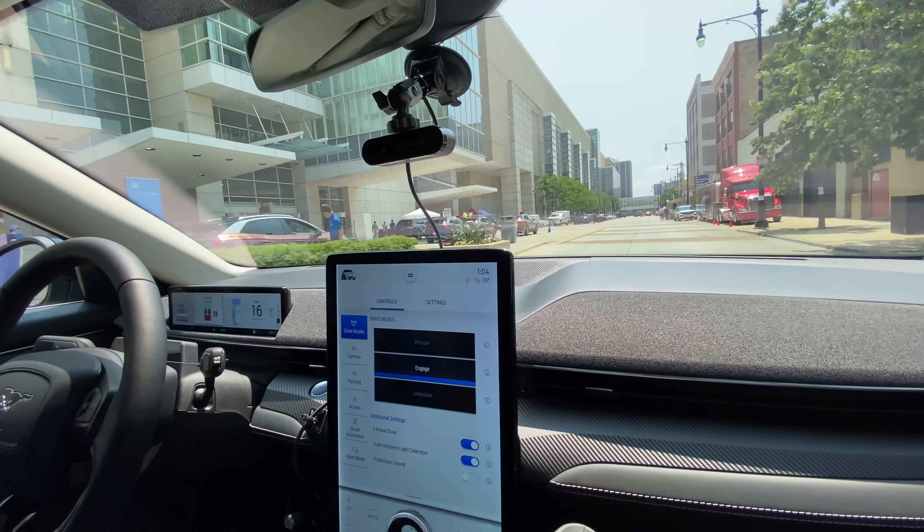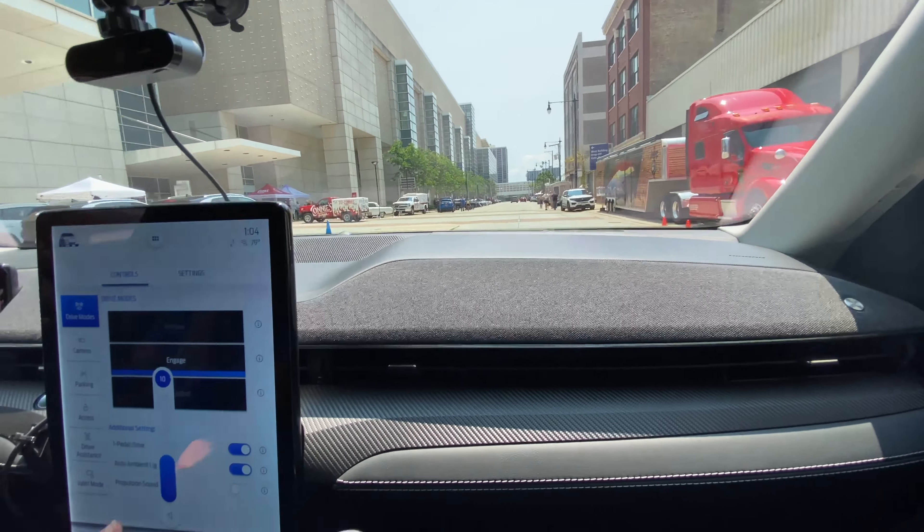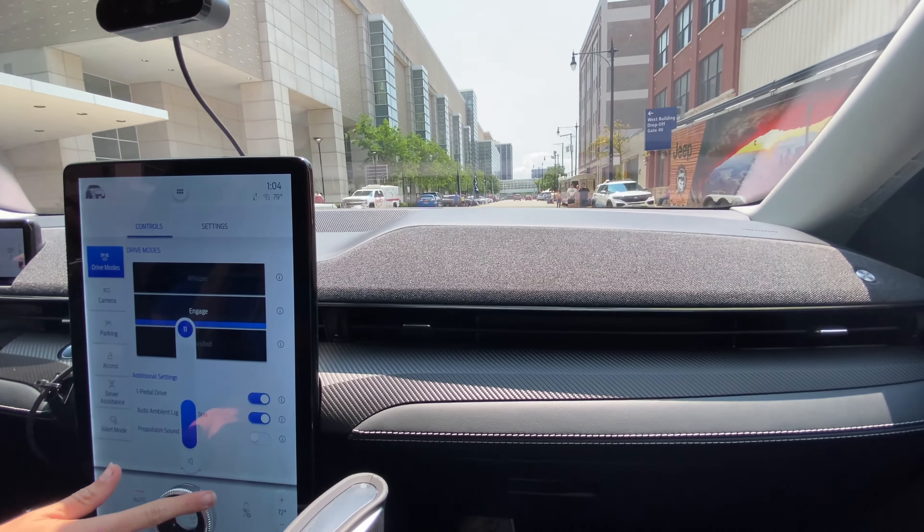Despite being really nice and quiet in here, it's got a pretty nice sound system.